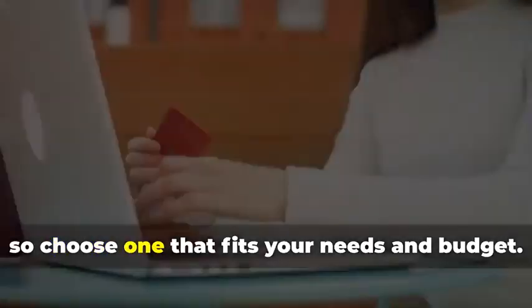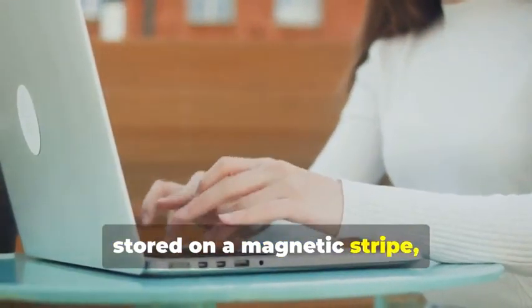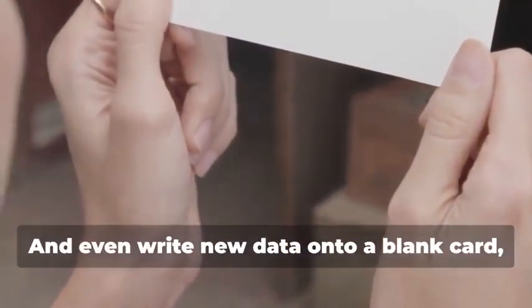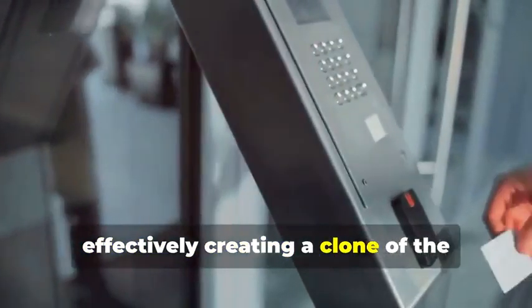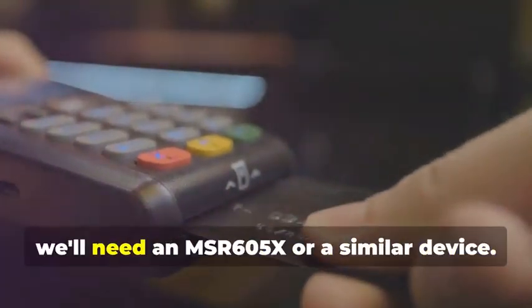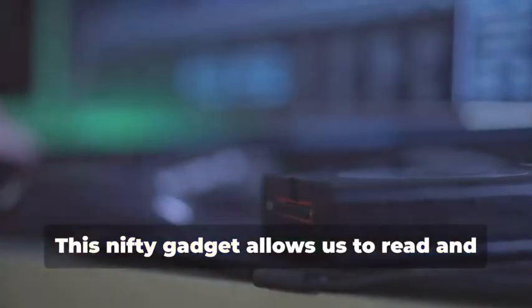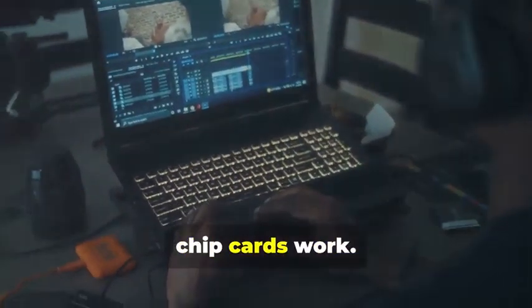These devices come in various models, so choose one that fits your needs and budget. They allow you to read the information stored on a magnetic stripe — the black strip on the back of most cards — and even write new data onto a blank card, effectively creating a clone of the original. Next up, for chip card cloning, we'll need an MSR605X or a similar device. This nifty gadget allows us to read and analyze the data transmitted between a chip card and a card reader — a crucial tool for understanding how chip cards work.